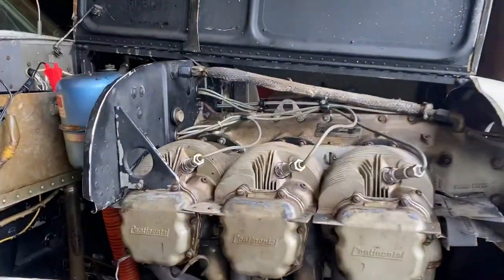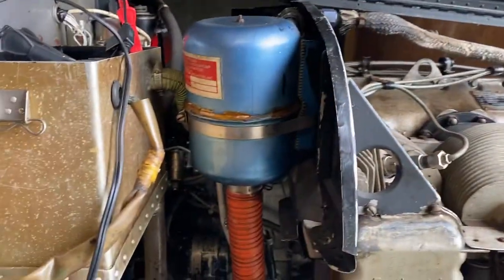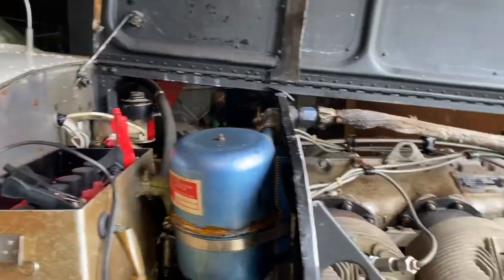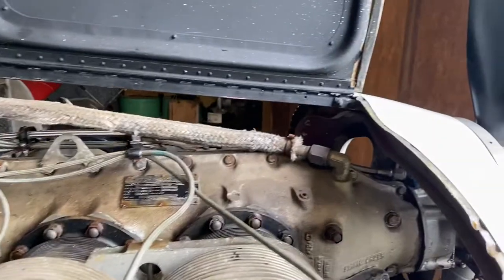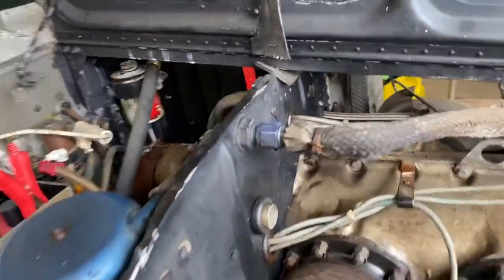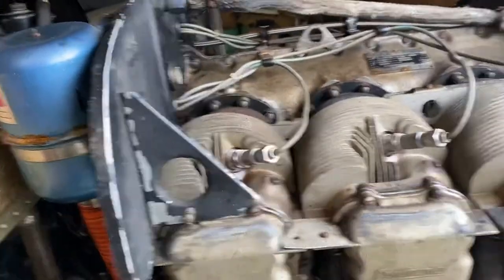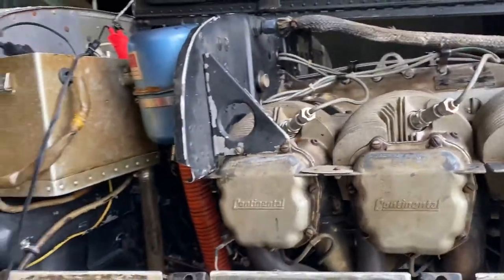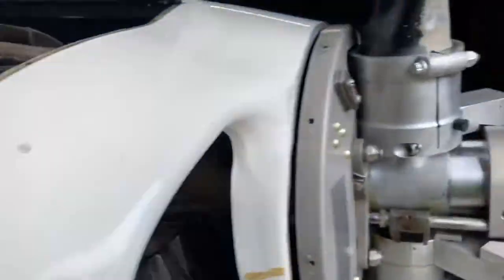April 30th, 2020, 5:20 in the afternoon, out at Heron Airport checking out November 1 Foxtrot Tango. We're getting ready to systematically disassemble the baffling, the ignition wiring, and we're going to remove the oil cooler.